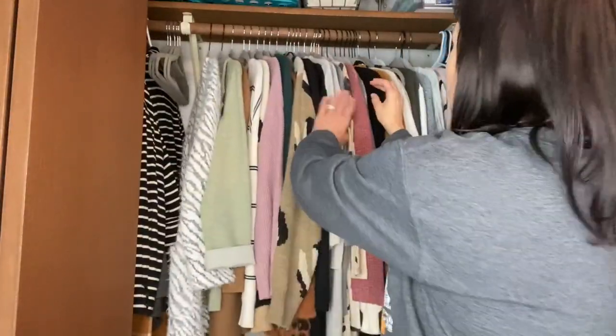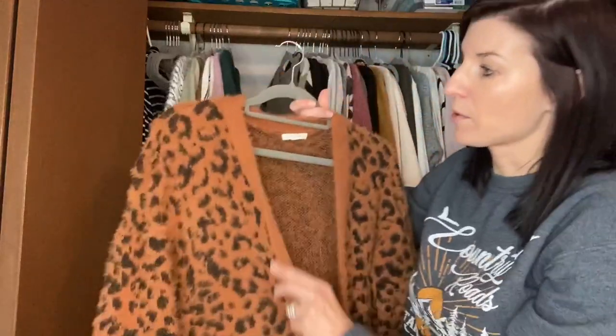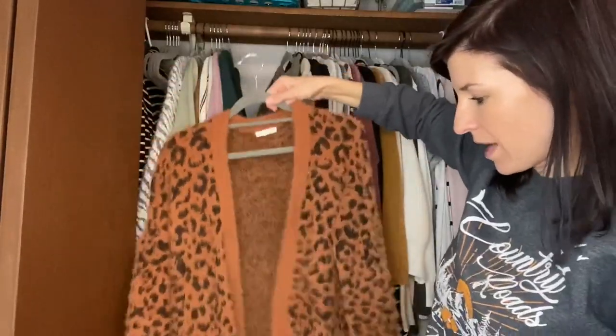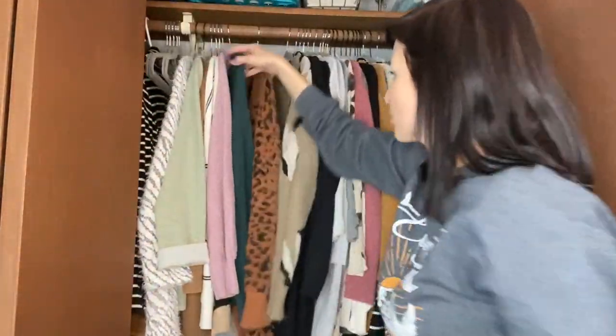I do want to show you — so here's my cardigan, which is nice because I don't have to worry about the straps falling off on a typical plastic hanger. So it's super nice. Love it. The shoulders stay protected.